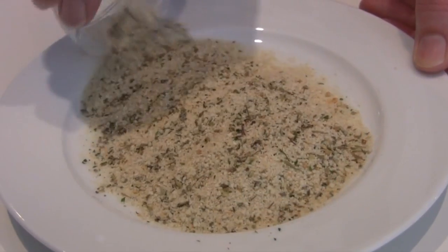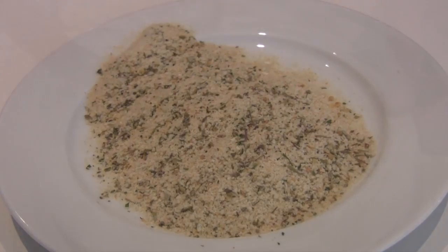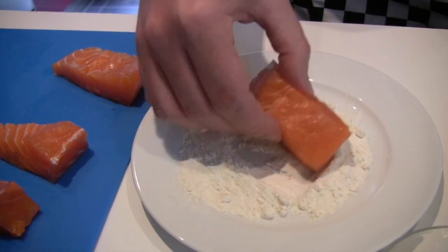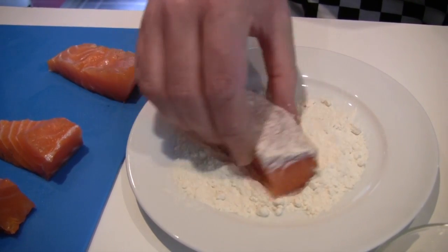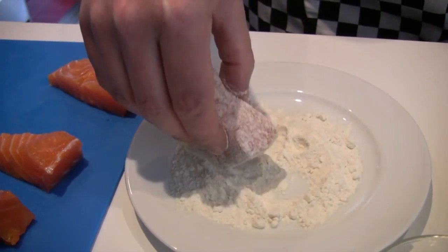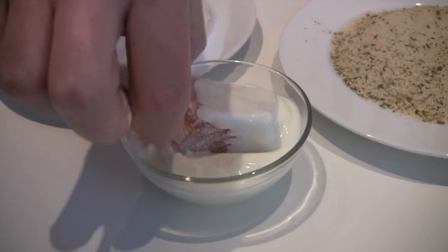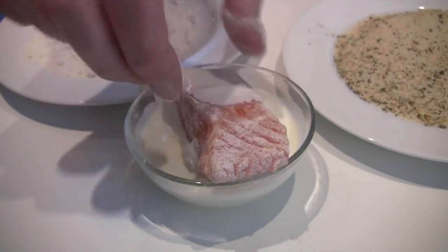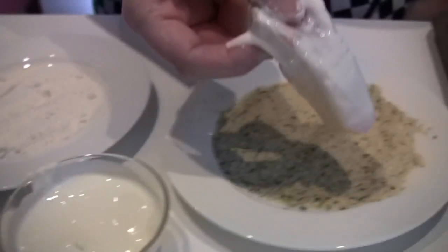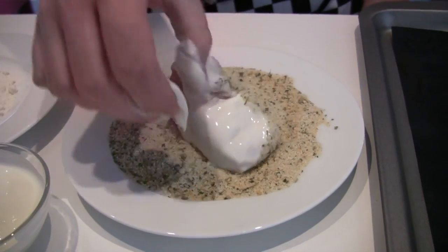Tip the breadcrumbs onto the plate. Tip the flour onto the plate. Next, dust a finger in the flour. Dip it into the yogurt. Finally, roll the finger into the breadcrumbs and herbs.